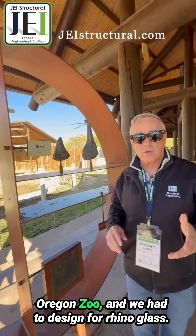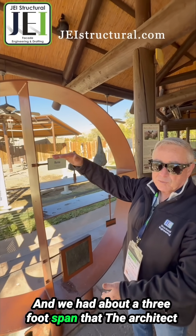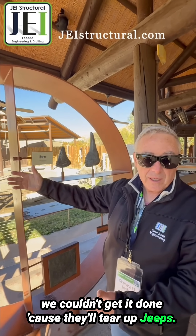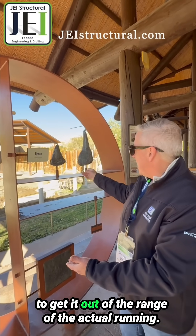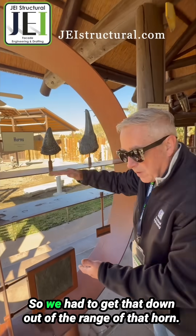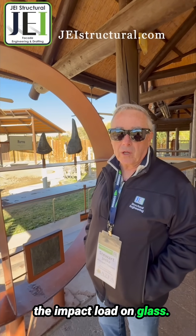I remember a project we had at the Oregon Zoo where we had to design for rhino glass. We had about a three-foot span that the architect was trying to achieve, but we just couldn't get it done — because rhinos will tear up jeeps. So we had to lower the glass and make it smaller to get it out of the range of the horn when the rhino would be up in the air running. That's one way of being able to mitigate the impact load on glass.